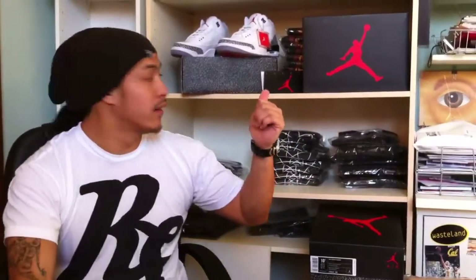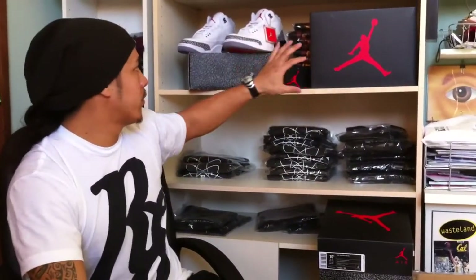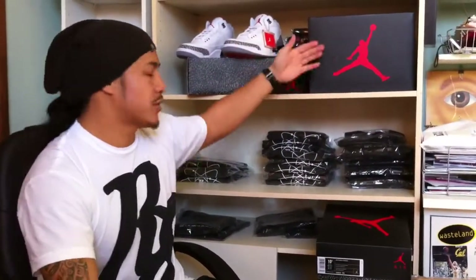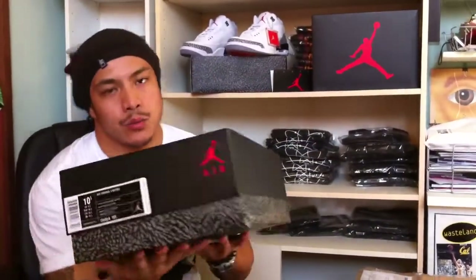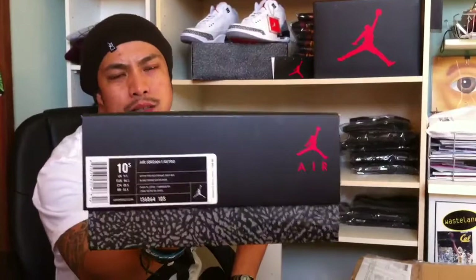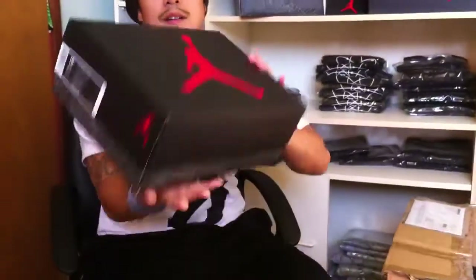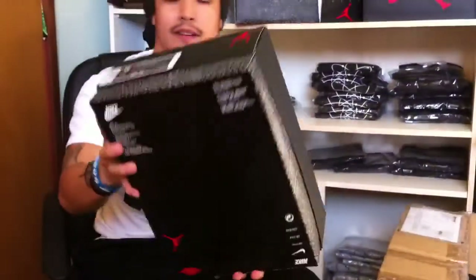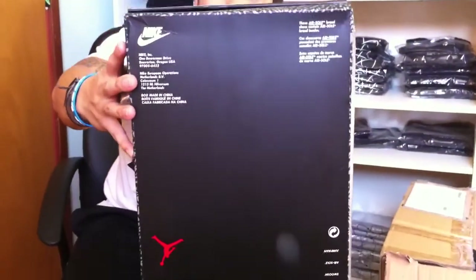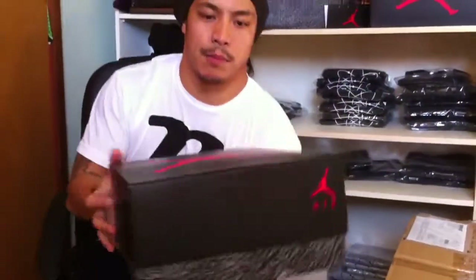We're going to do a Jordan review really quick. As y'all see in the background, we got Jordan's white cement. I'm not going to review these — I'm going to review another size. These are size 10. Today is the 19th or the 20th of January, so a few days early. The box is an upgrade from all the other boxes — they brought back the OG kind of top box.